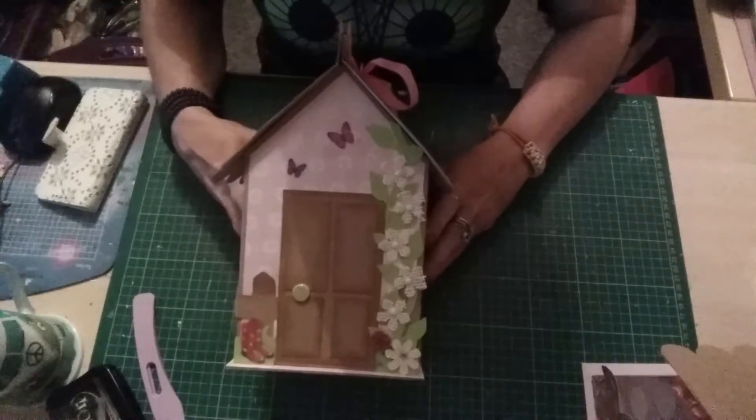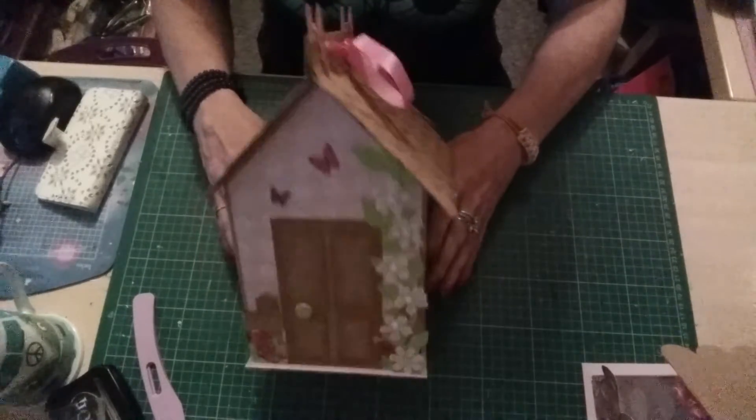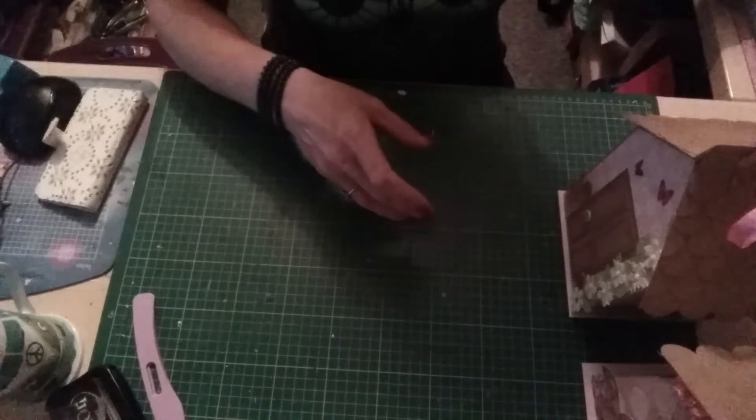I'm going to be making several of these for my craft fair because I think they're beautiful handmade boxes, and I'm calling these fairy house boxes. They'd be great for a little girl to receive a present in at Christmas time, and of course it's Christmas in July soon.